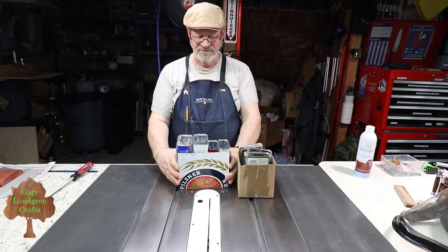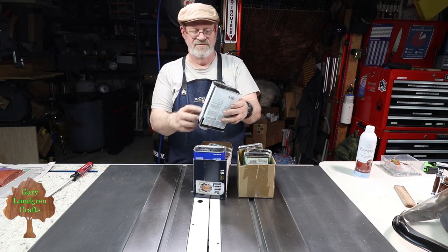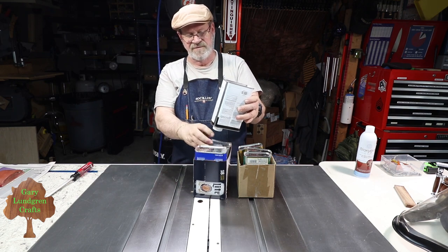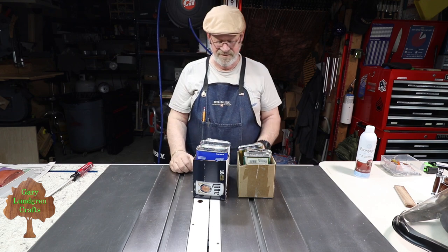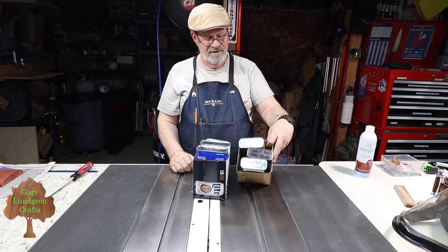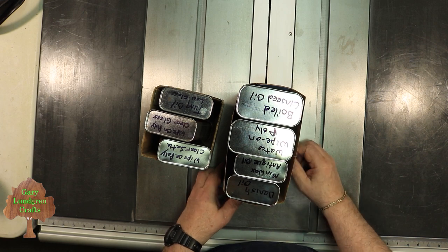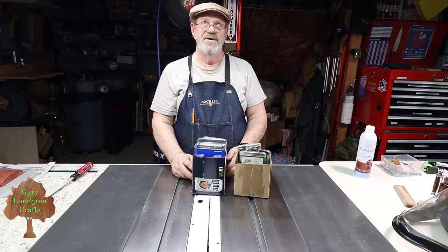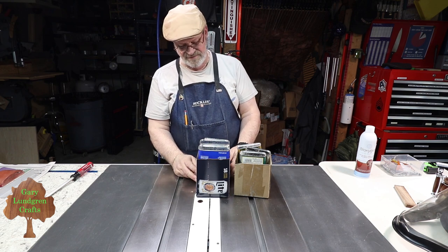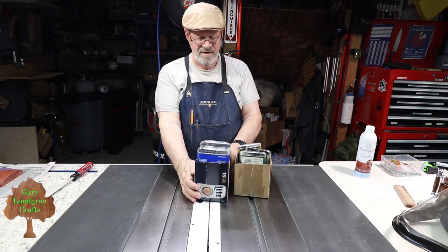I've got these different finishes that I use on occasion, and I store them usually upside down like this to keep the oxygen at the bottom of the can instead of at the top where I'm taking it from — that keeps the skin from forming on top. I write on the bottoms of these cans what they are so I don't have to pull them out all the time. Some of these bigger ones fit nicely into beer can boxes — this happens to be a Miller Lite 18-pack box, and that works great.